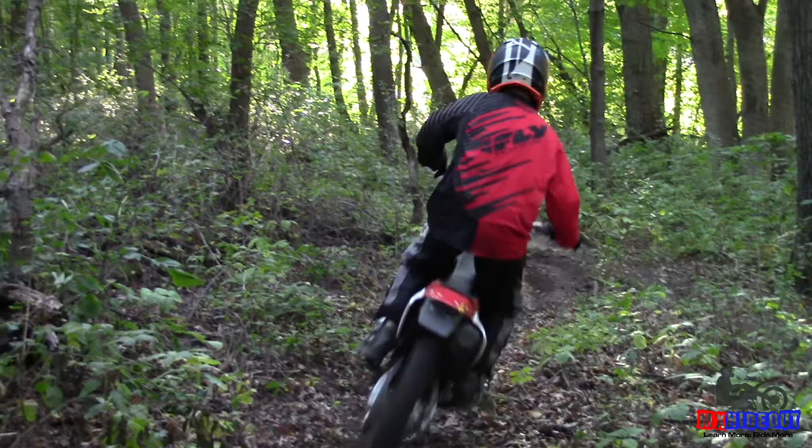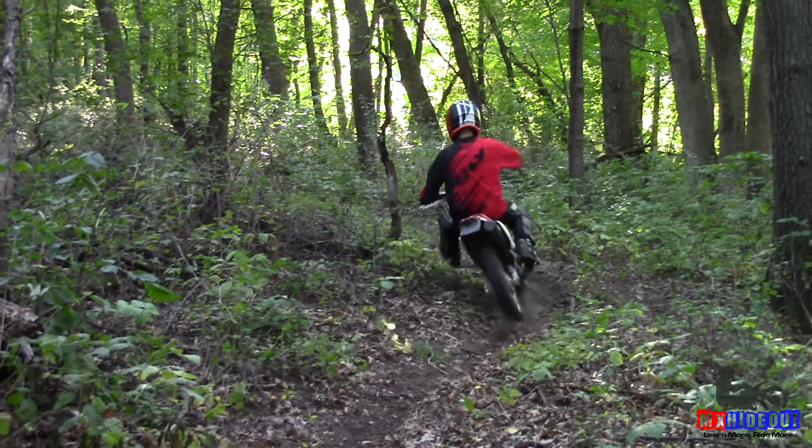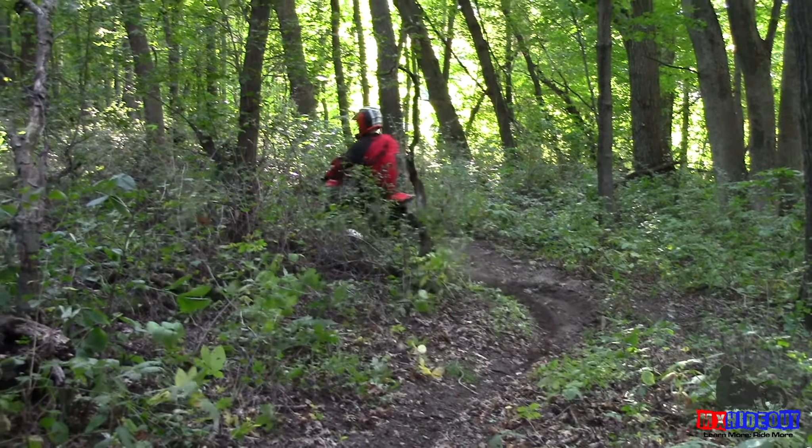It can be done on any dirt bike. So if your tires are old or worn out, replace them. You don't need to buy the best ones — just buy the ones that are for your terrain, whether it's soft, intermediate, or hard terrain. Buy the right ones for your dirt bike.